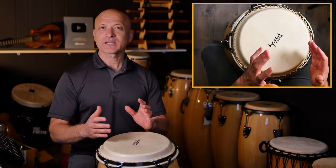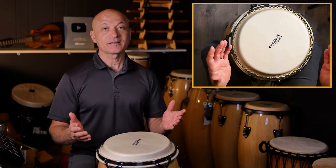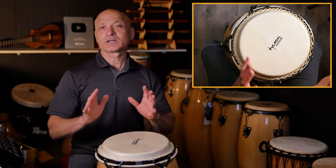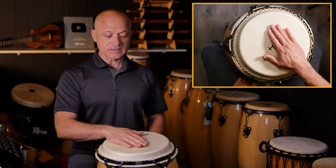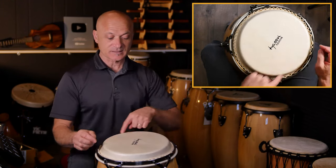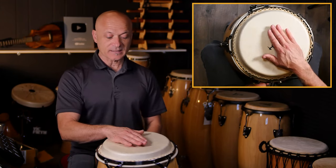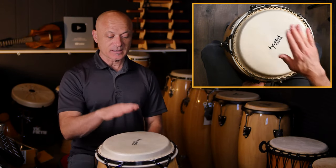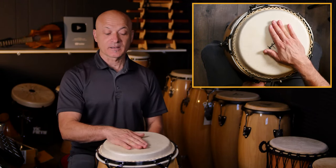Let's learn the basic tones. We're going to cover tuning in another video, so right now it's just about technique. You have the overhead view — you can see my hand is pretty much inside the drum head circumference, just on top of the drum, hand flat. I'm going to raise it a little bit from the elbow and a little from the wrist.